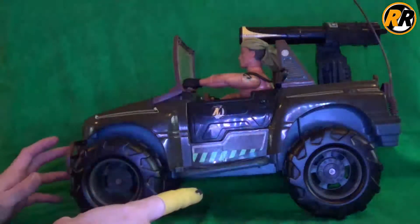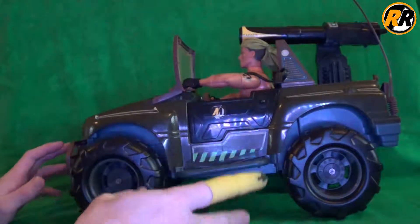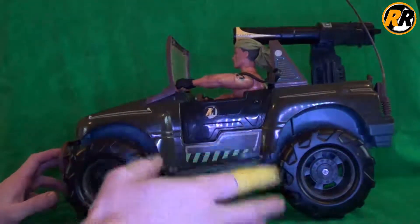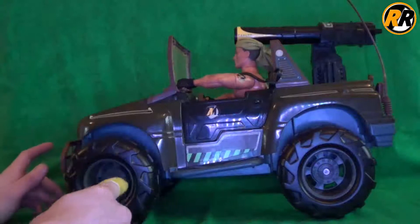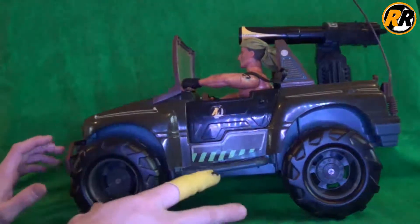I think it came over to the UK around 1995, give or take a year or two. This one is molded as 1997, and the back of this version is actually a little bit different from the first wave we got over here. Let's quickly take a look at what it actually came with.